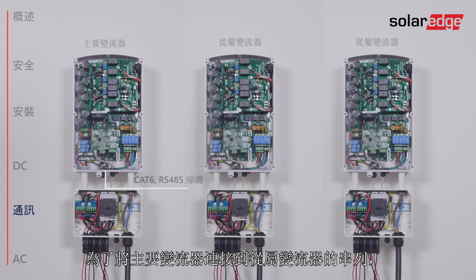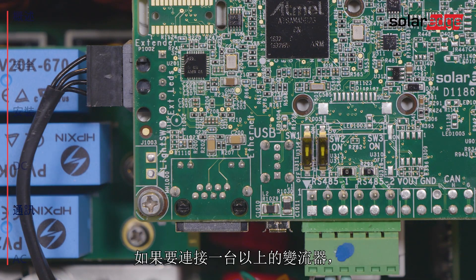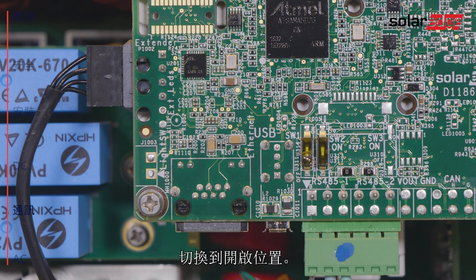In order to connect a leader inverter to a string of follower inverters, connect the other end of the RS-485 cable to the next inverter and continue chaining the inverters until the last one. If connecting more than one inverter, move the SW1 termination switch of the first and last inverters to the on position.